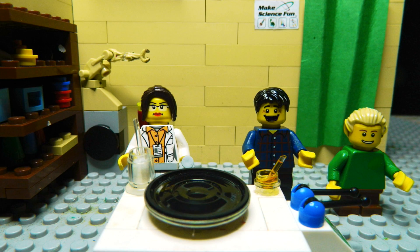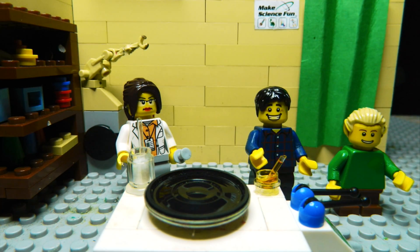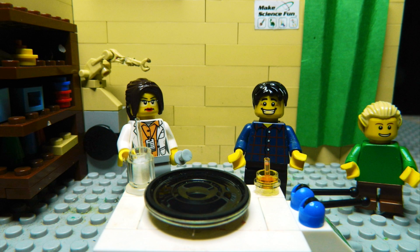G'day, I'm Jacob from Make Science Fun. Thanks for joining us today. This is Marie, our chemist. Got my assistant, Sam. What are we doing today, Marie? Today we're making magic mud, which is a non-Newtonian fluid.